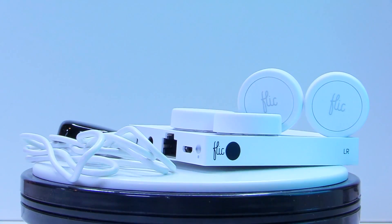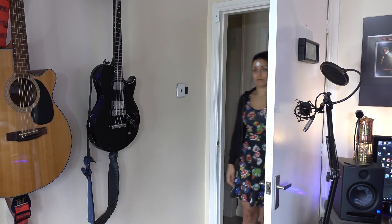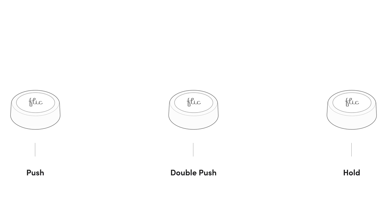This is the Flick 2. It is the successor to the Flick 1, which was a button you could press once and make something happen, double tap it and make something else happen, or hold it down and make something entirely different happen. I loved the Flick 1. This is apparently the perfected version of it.